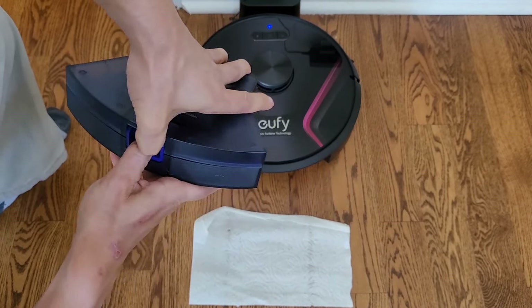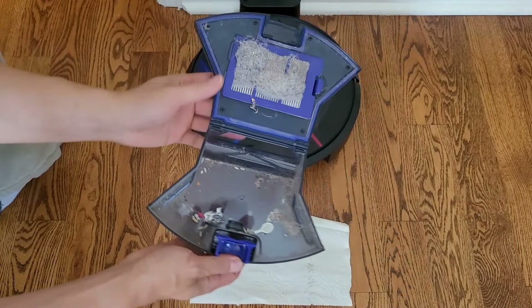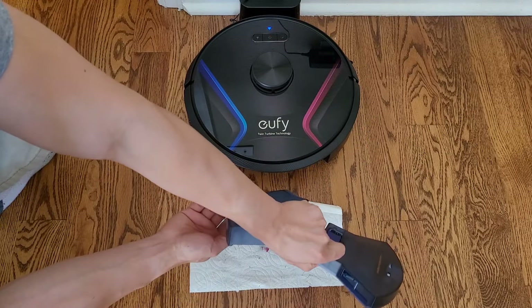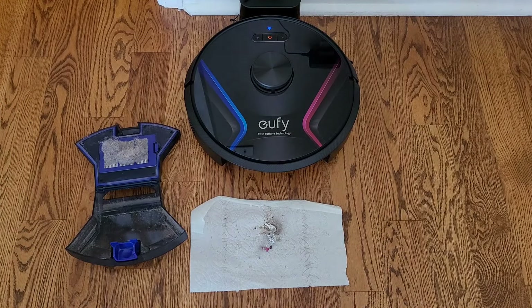I'll put a link down below if you're interested in this robot vacuum. Thanks for watching my videos — like and subscribe and stay tuned, I've got a lot of great other products coming down the pipeline. Thanks so much for watching. You be safe out there, take care, adios.